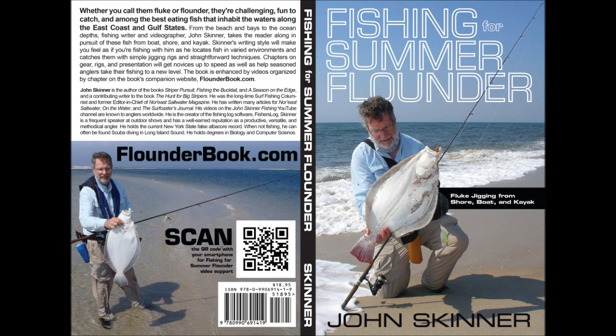I'm John Skinner, and this supports Chapter 1 in my book, Fishing for Summer Flounder, Fluke Jigging from Shore, Boat and Kayak. You can learn more about the book at flounderbook.com.